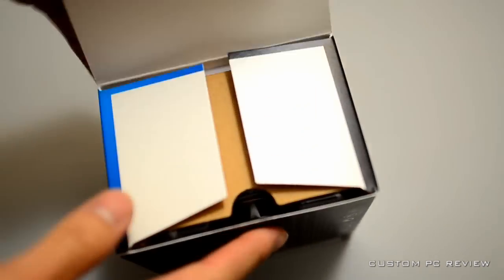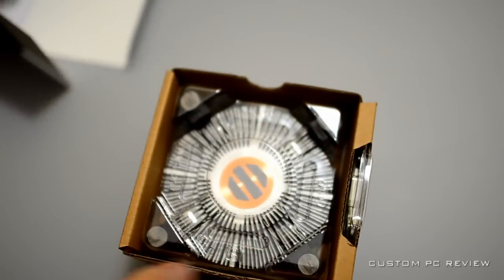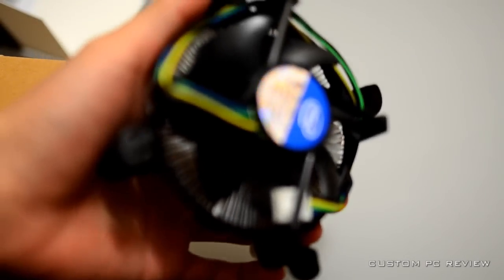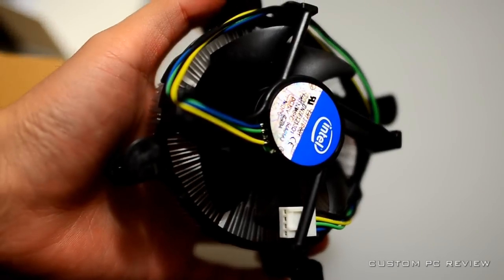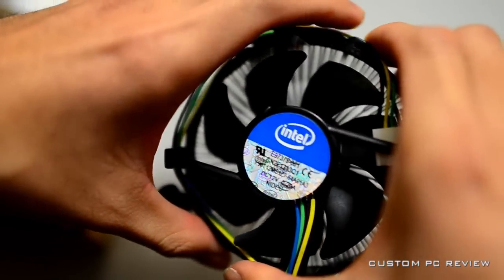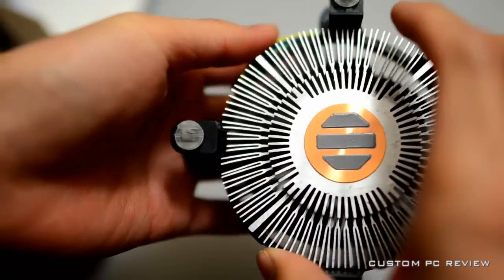Inside the box we have the stock CPU cooler, which I don't really like and probably won't use. I previously uploaded a video of the Sigma Tech Dark Knight — that's a good choice for a cheap cooler that will do the job just fine.